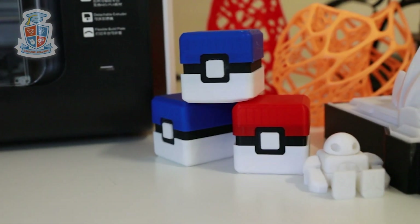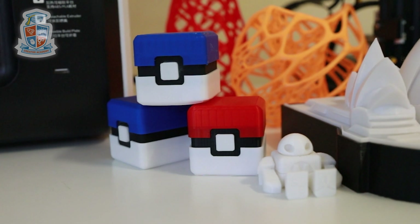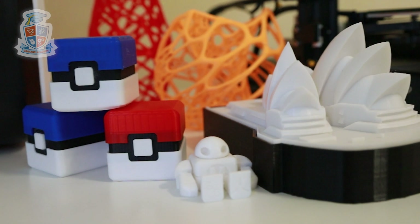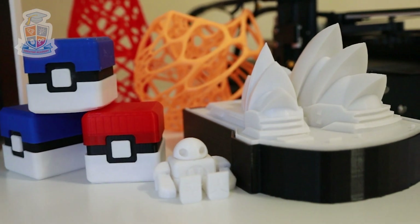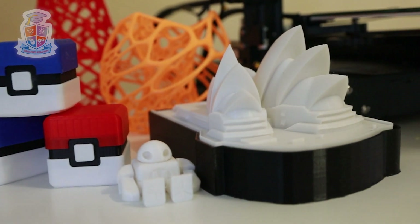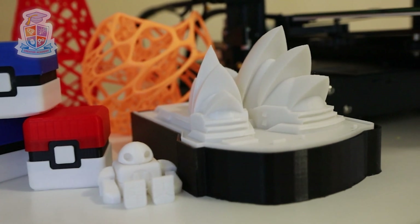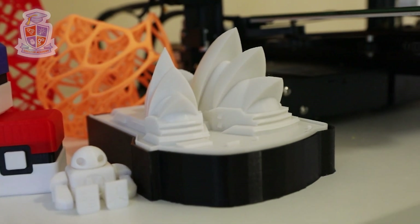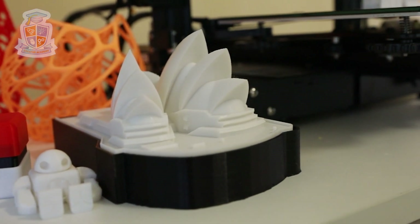Make sure you make use of your 3D printers — don't let it just sit around doing nothing. Every time you see something you need in your classroom or school, your first thought should be: can I 3D print it instead of buying it from a store? A good way to utilise your 3D printers is to have a booking sheet so that students can sign up for whenever they want to use the printer, and it also helps you keep track of any errors and problems that might arise.